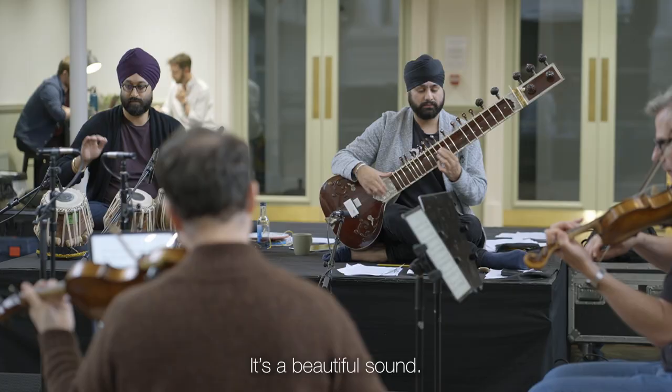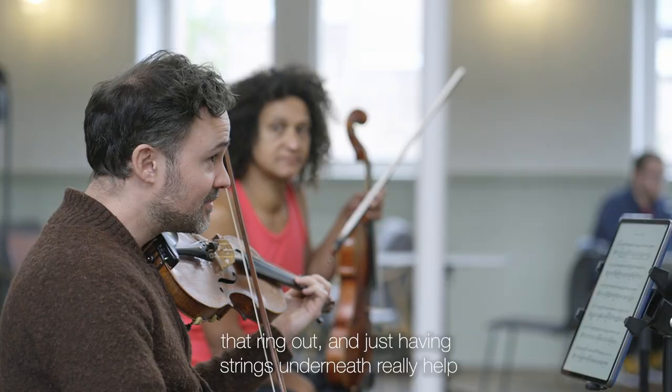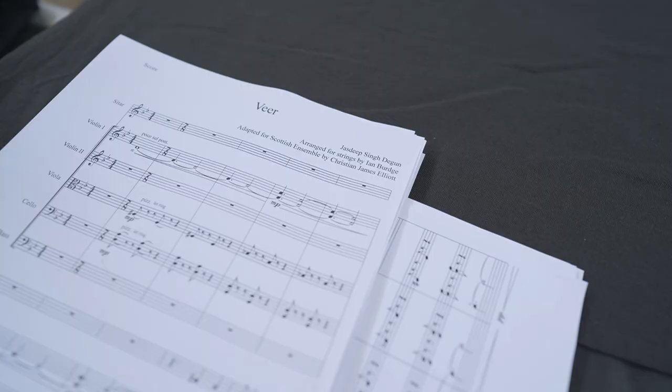Sitar and strings is a beautiful sound. Sitar is plucked and it has resonances and sympathetic strings underneath that ring out, and just having strings underneath really helps lift and develop that sound.